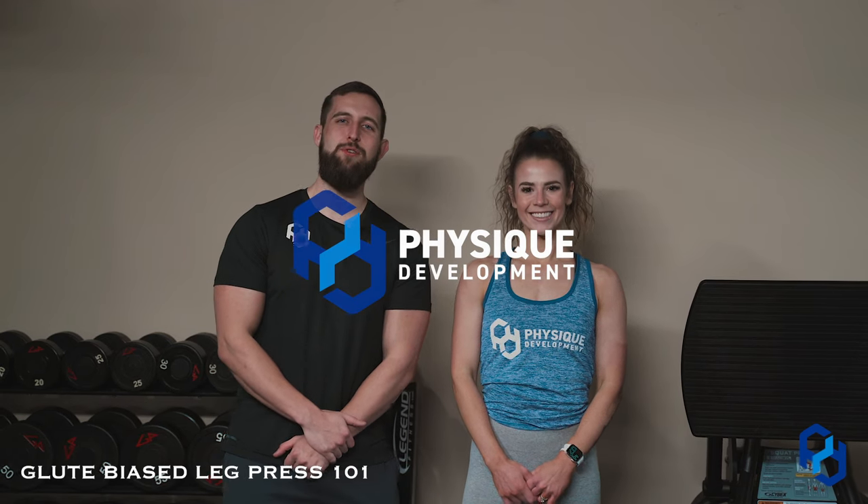Hey guys, Coach Alex and Coach Sue here with Physique Development. Today we are going to discuss the glute-biased leg press. Within this movement we have taught it in a different fashion in the past, and now as we continue our education we have found that there's a better way of going about it.